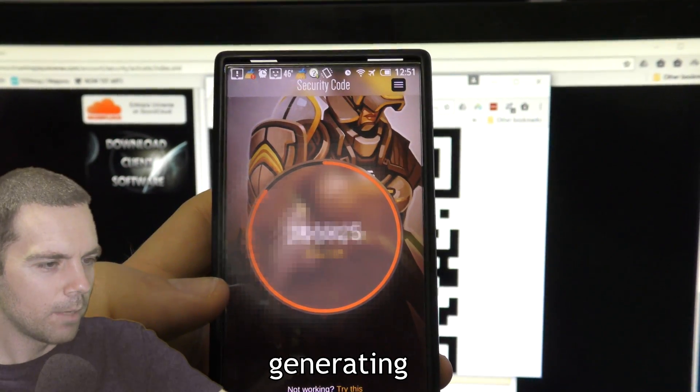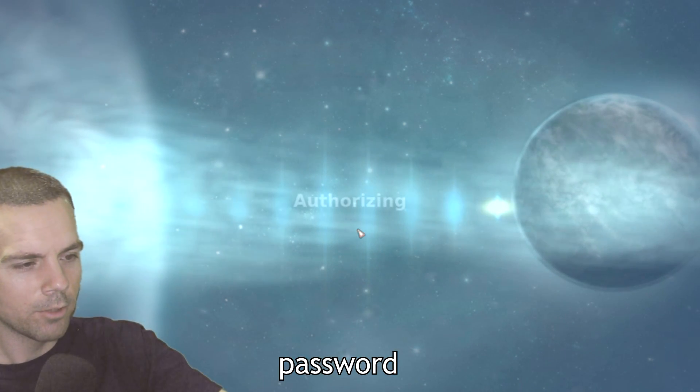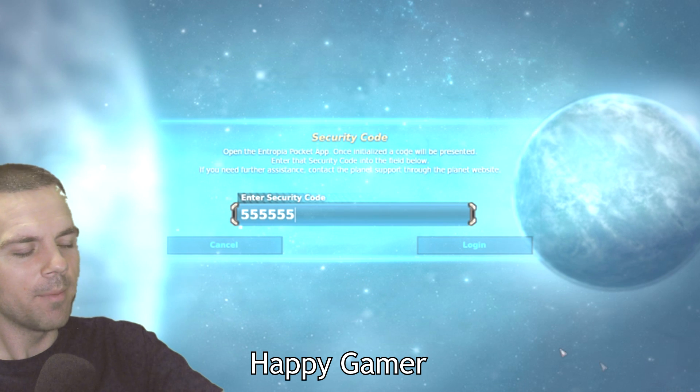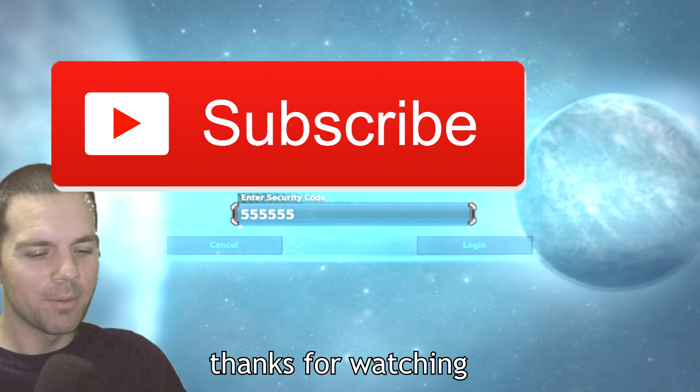Then you'll start seeing this code pop up — it'll keep generating a new code. When you go to log into Entropia, every time you enter your password it's going to ask you for this code. I think this is a great way to add extra security to your account. That's it — thanks for watching Happy Gamer, I hope you enjoyed the tutorial. Stay tuned for more and subscribe!